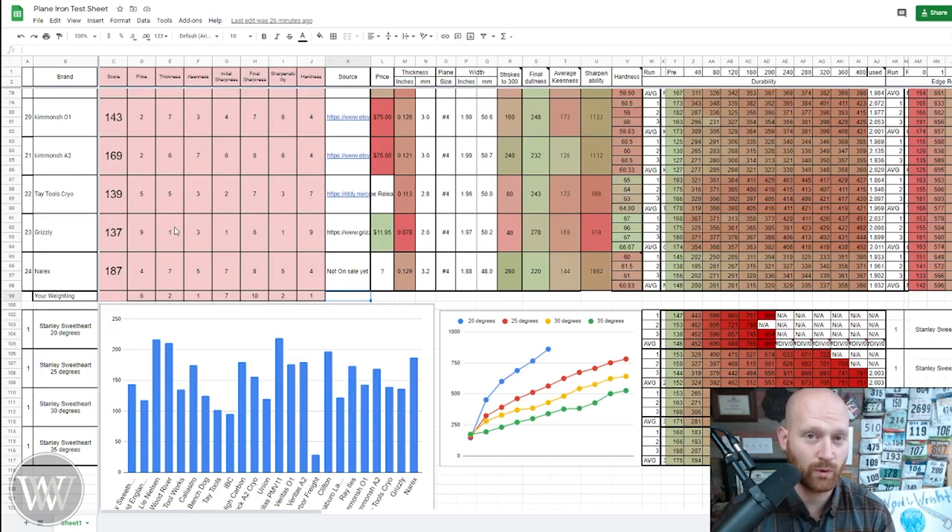I have put in here weighting for the things that are of interest to me. We have price — for me that's a six out of ten, rather important but not crazy important. Thickness — a lot of people worry about how thick it is for less chatter, but it's not really important to me. Keenness — how sharp can you absolutely get it — I really don't care about. Initial sharpness — how quickly does it become no longer a smoothing plane sharpness, that window of how long the really sharp edge lasts — I give that a seven. Final sharpness — the overall durability of the iron — I give that a ten, it's the most important to me. Sharpenability — how easy is the blade to sharpen — if you're on whetstones this may be very important, but for diamonds it's not a big deal because diamonds cut most irons quickly, so for me it's a two.